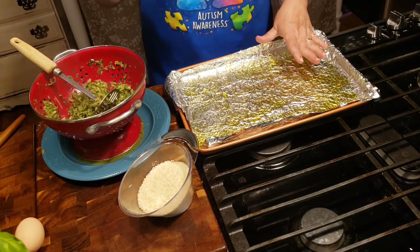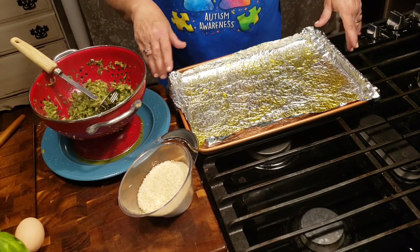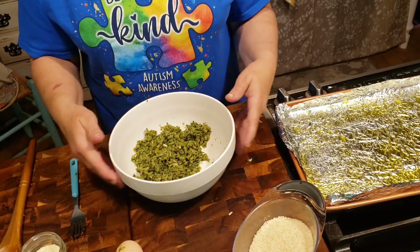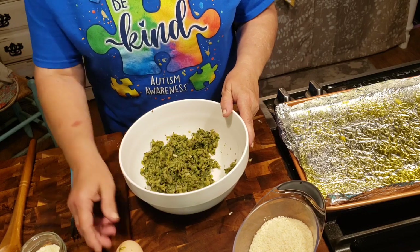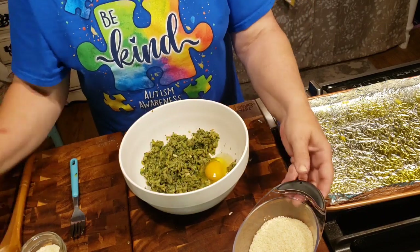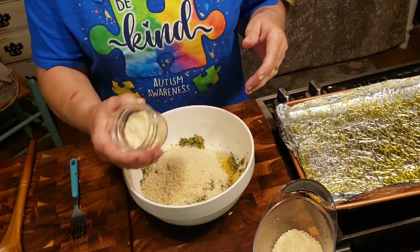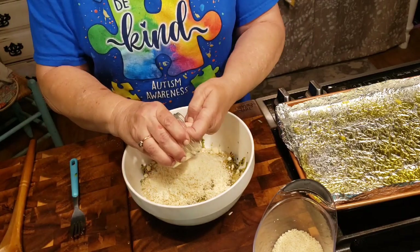Turn your oven on to 375. I've got a cookie sheet here and I'm going to put foil on it to help with the cleanup. I put quite a bit of olive oil down to keep it from sticking. I stuck it in the freezer for just a couple minutes and it got it cooled off really good. Now we're going to add our one egg, our cup of breadcrumbs — I'm going to hold off just a little bit — and then our Parmesan cheese. The recipe calls for one ounce; I just eyeball and put what I think I'd want.